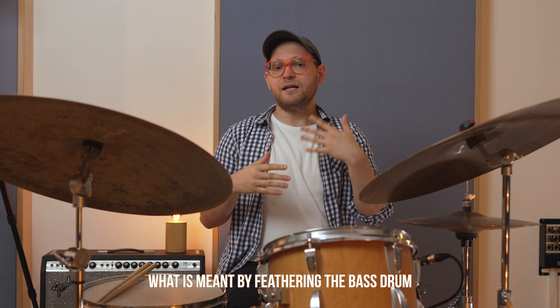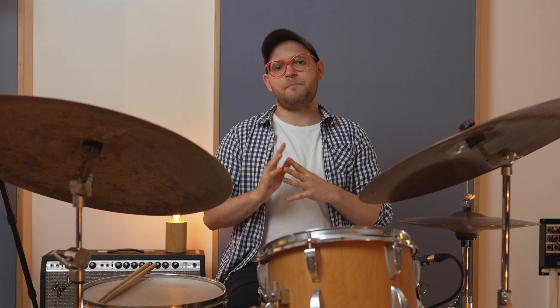We're going to be talking about feathering and beaters for the bass drum. Within the jazz community, especially amongst the bebop people, feathering is a huge topic. People often talk about how all the greats have feathered their bass drums while playing this music, and there's no reason not to believe it.